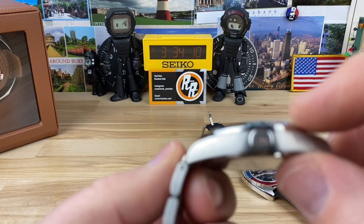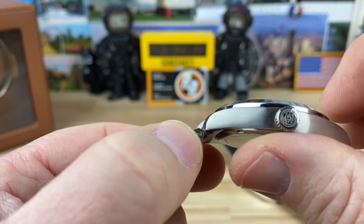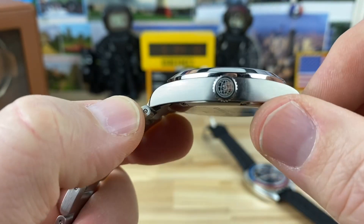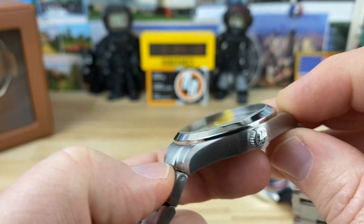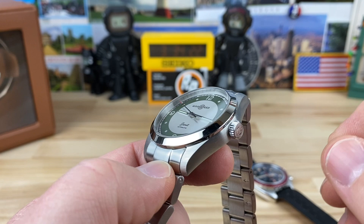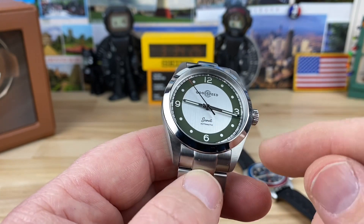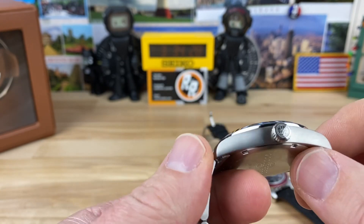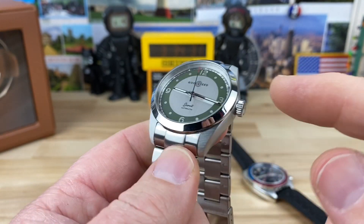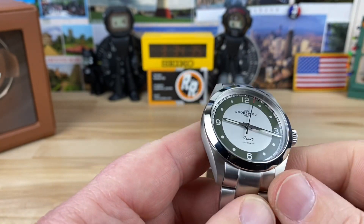Crazy thin at only 10mm, and it has a flat sapphire crystal up top. You can see how flat the case back is to the case — that is crazy thin. The reason they can do that is they're using the Miyota 9039, which is the no-date, automatic movement, three-handed. Those are really thin movements to begin with. Great choice, and you won't have the ghost date position, so it's the proper movement for this watch design.